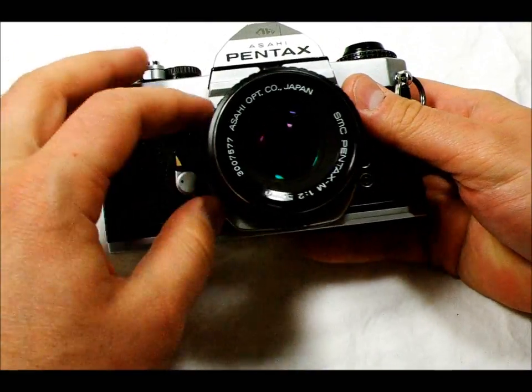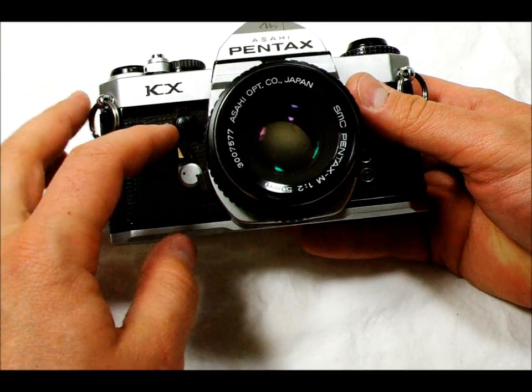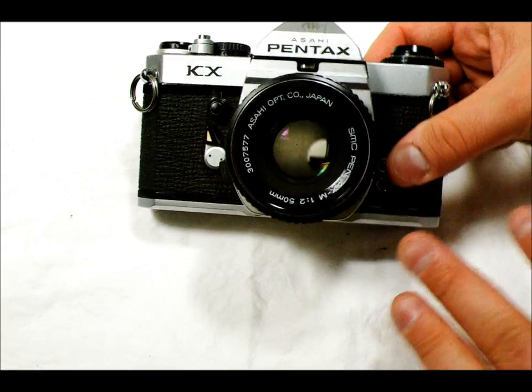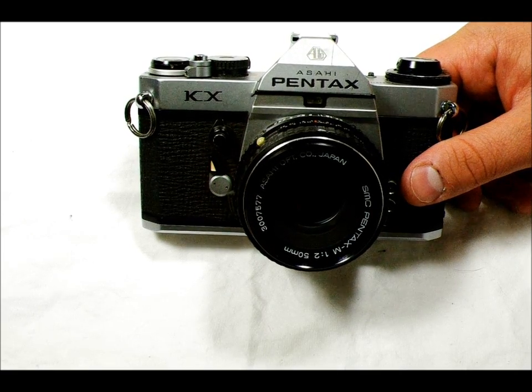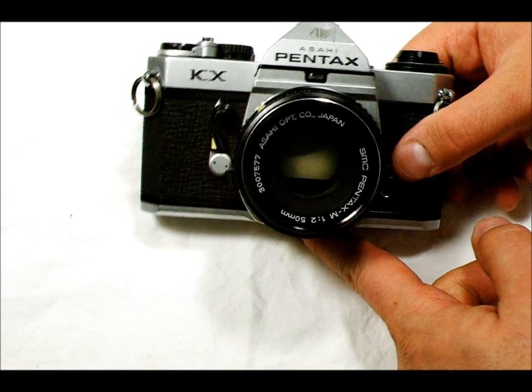What the mirror lockup allows you to do is — let's say you want to take a picture of an object and you want it to have no shake whatsoever. So you're going to do a long exposure, like a star trails exposure. That's something this is really good for. You'd mount this on a tripod.